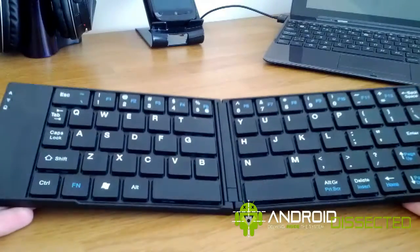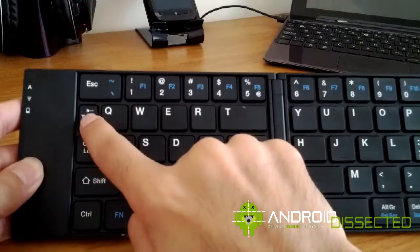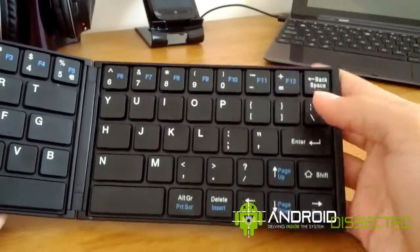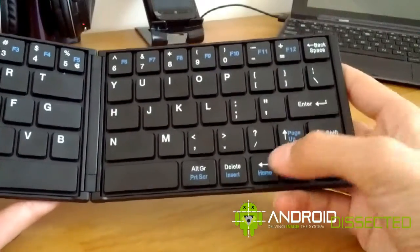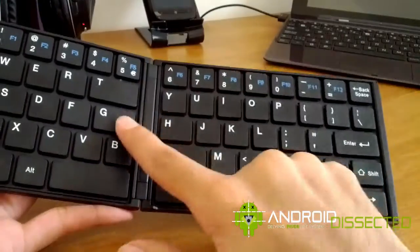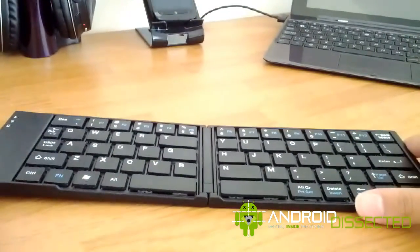I did find that the button placement is a bit strange. The tab key here is really really small but the T key is absolutely massive. Over here on the right, the backspace in the top right corner is really really small and it's often quite difficult to press. The delete key is at the bottom, so it does take a while to get used to that placement. And the N, H, and G keys are a bit big — I'm not sure if this is to help with the hinge and opening and closing it, but it is a bit strange and it does take a while to get used to.